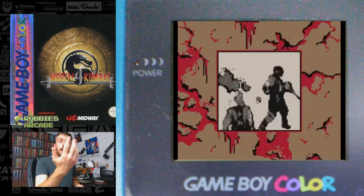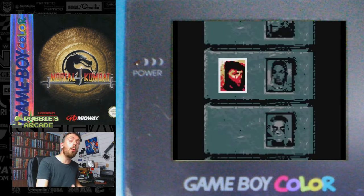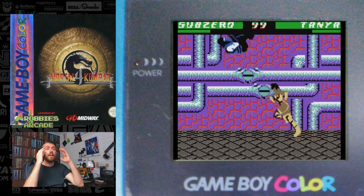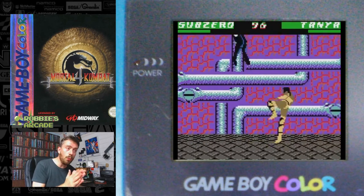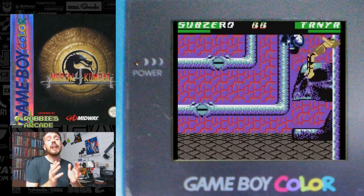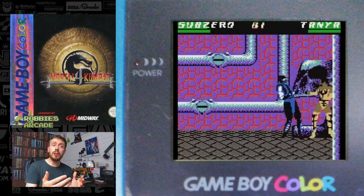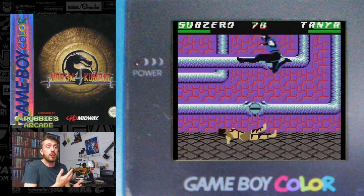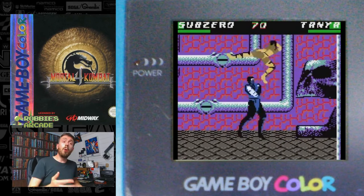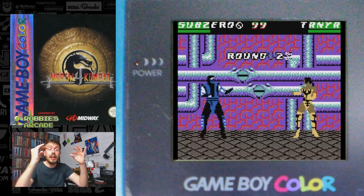Instead of fatalities, what we see are cinematic FMVs — we don't even get to feel like we've performed the move, all we're doing is triggering a mini poor FPS FMV at the end. Listen to that music and tell me it's from the late 90s. You are not looking at Mortal Kombat 4 — you are looking at Mortal Kombat 4's sick, flu-ridden grandfather. You are looking at Mortal Kombat 4 for people that have never played Mortal Kombat.